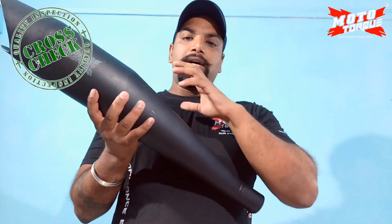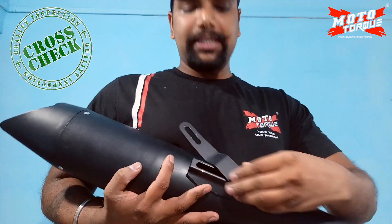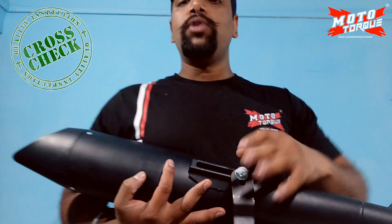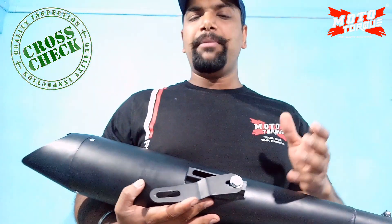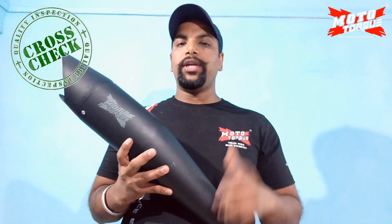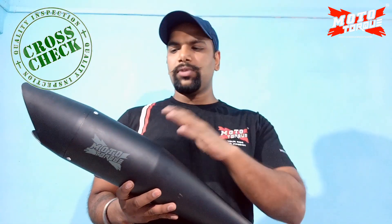If I talk about the fitment, it uses a universal clamp. You can easily fit it on any type of bolt — it is a nice clamp. You can easily fit it on the exhaust head. Also, for customer satisfaction and security, there is a 6-month warranty which covers some major issues. You just have to bear the transit cost. You can either repair or replace, depending on what the issue is.